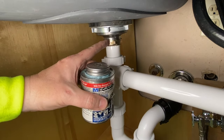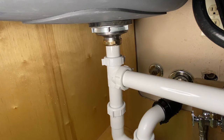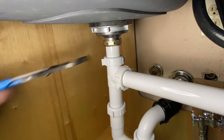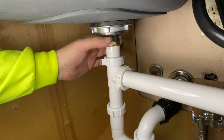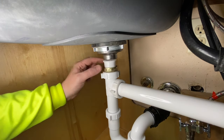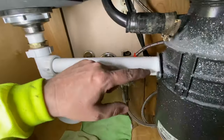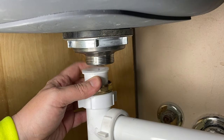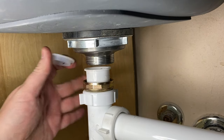This will actually just help with this right here. So if we pop this apart — let me grab my channel locks — get that apart. You undo this to drop it down. You might have to come over here and loosen these up a little bit just to give yourself some play, so you can drop that down a little bit to pop this out.